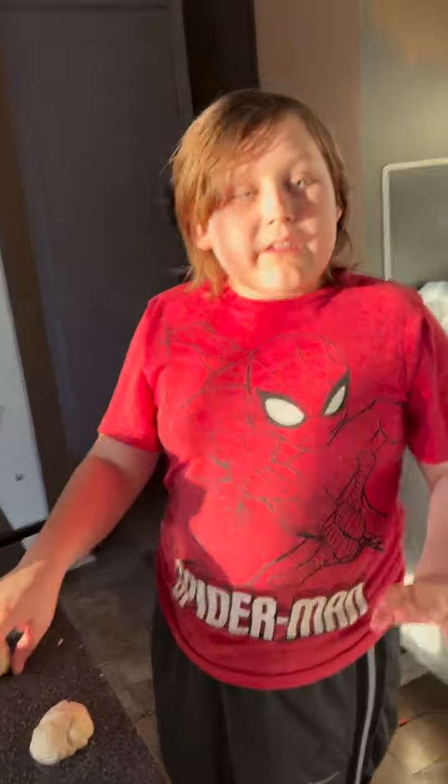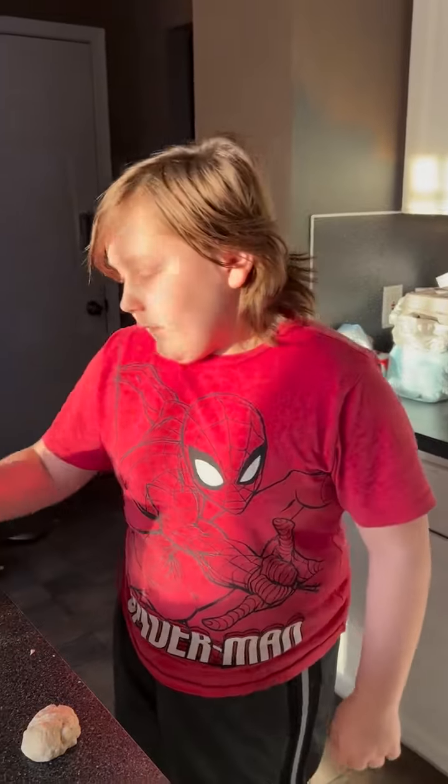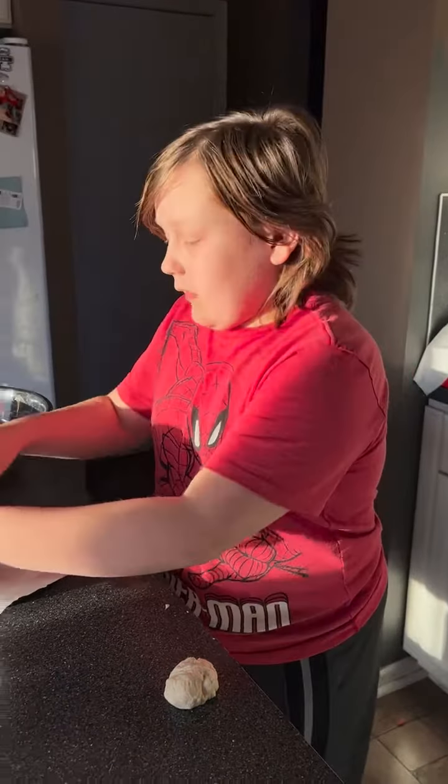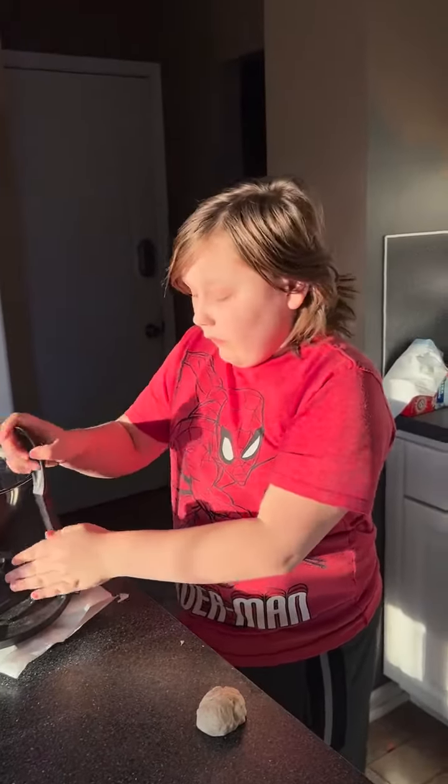If it gets bigger, it takes a lot longer to cook and you can't have more cooking with it. That takes a lot of time. But you could do it — it'll just take a lot longer.